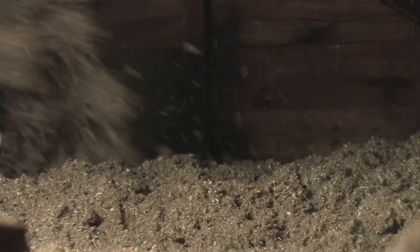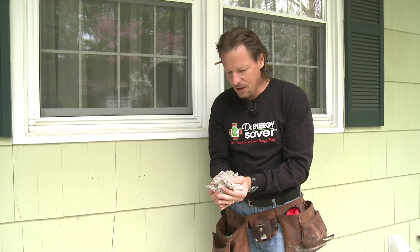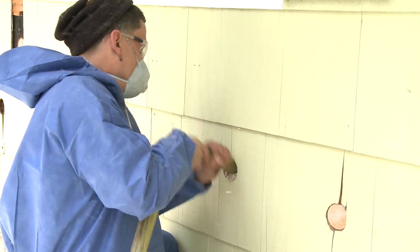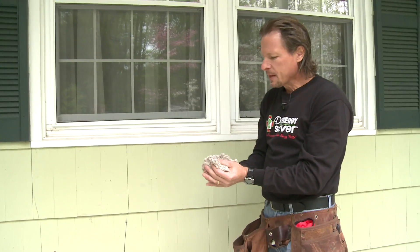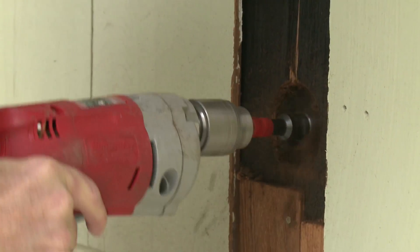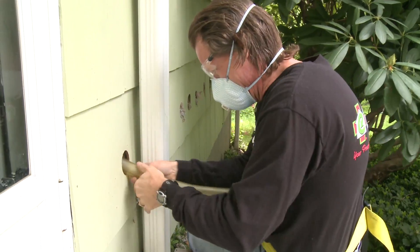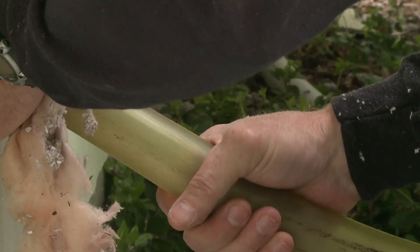We blow cellulose in attics — open blow it, as we say — 17 inches deep to get an R60 R-value. But what we're going to do here is put cellulose insulation in these walls using a dense packing method. With dense packing, we have to access the wall cavities between each stud with a 2 and 9/16-inch hole, insert a fill tube, and fill the wall with cellulose.